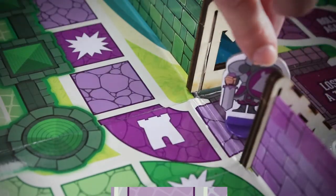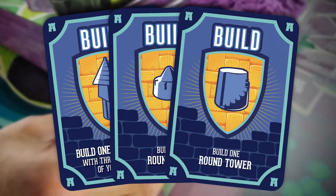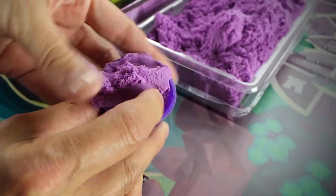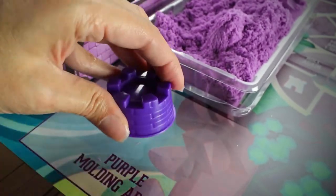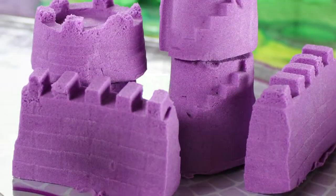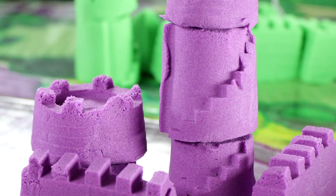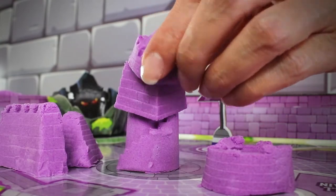There are two ways to build: you can land on a build action space, or draw one of the build cards. When building with the sculpting sand, pack your molds tight. The wooden hammer can be used to tap the molds and free the sand structures. Structures can be placed alone or stacked, but don't let them fall over or they have to be placed back in your sand bin.